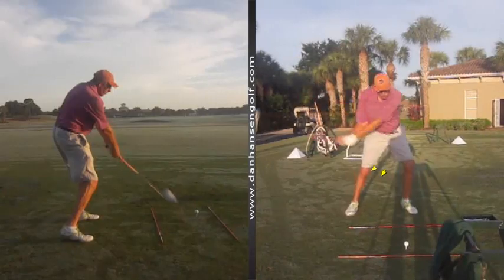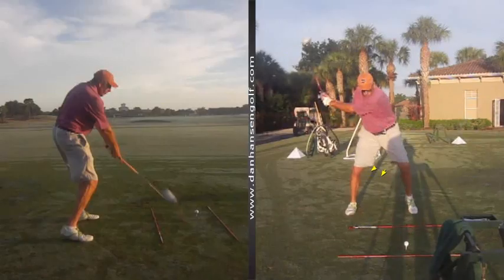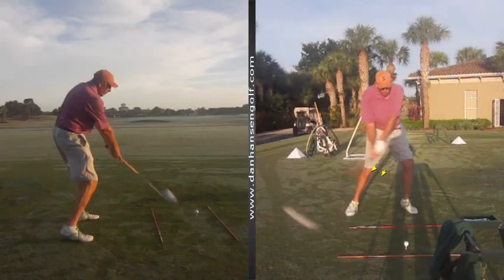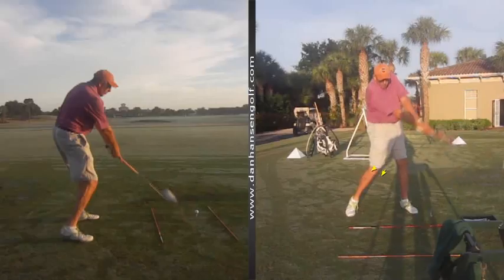As far as your swing goes, we don't have a big backswing, do we? That's safer for you. You get much longer than that, you don't trust it. That's not a bad move.